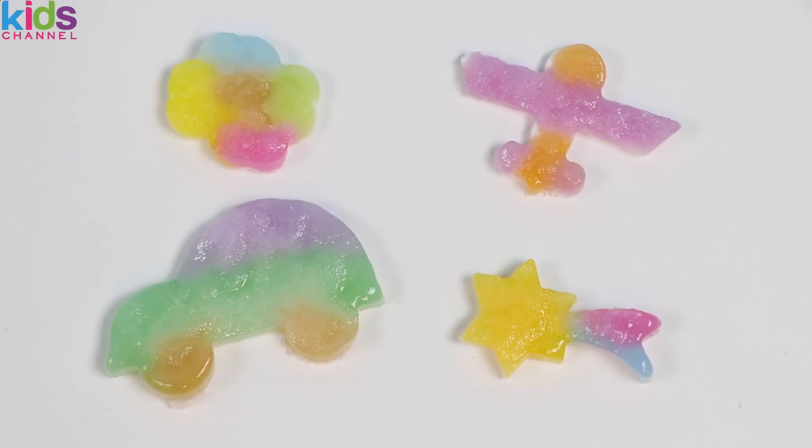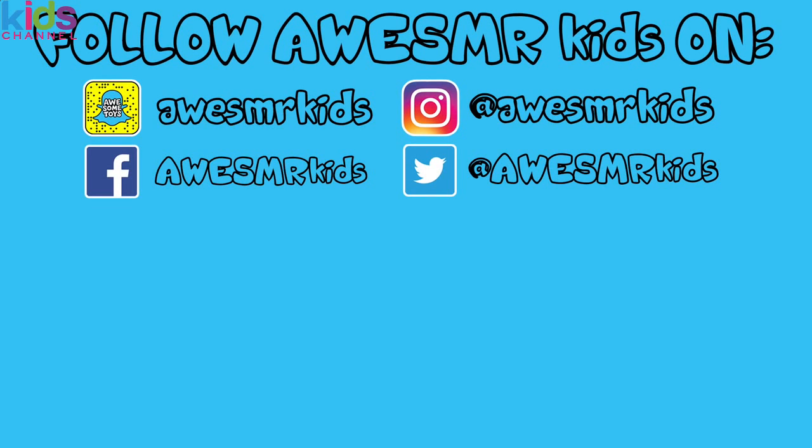These look so pretty and yummy! Well, I'm out to eat them! This was a lot of fun! Thanks for watching — please subscribe to watch more! See ya soon! Bye bye!